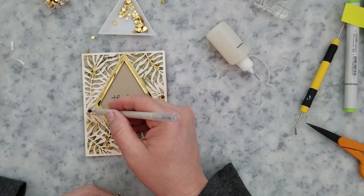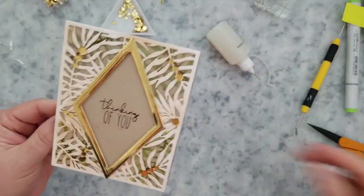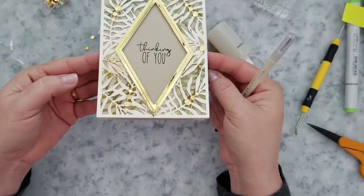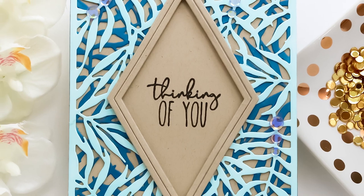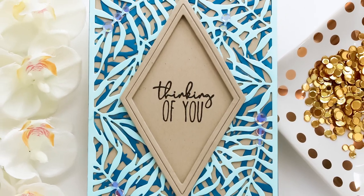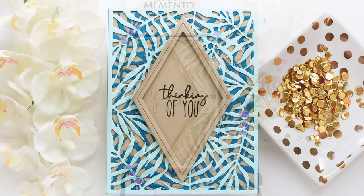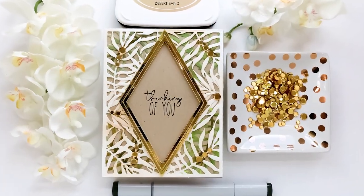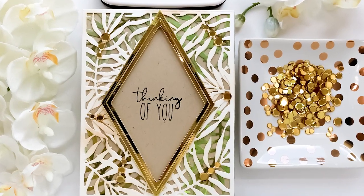Some glossy accents and we're going to add some gold sequins to finish it off. Now this next card I'm getting ready to show — all I did was ink blend each panel a different color. I used a deep sea blue color on the second panel and then on the top panel a light color scuba. So that's how easy these cards come together — super simple.